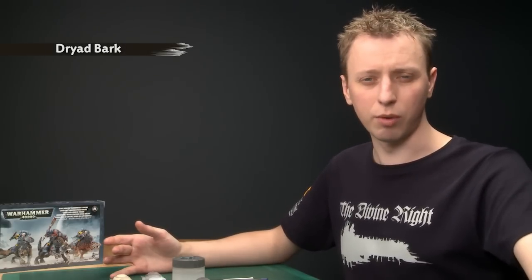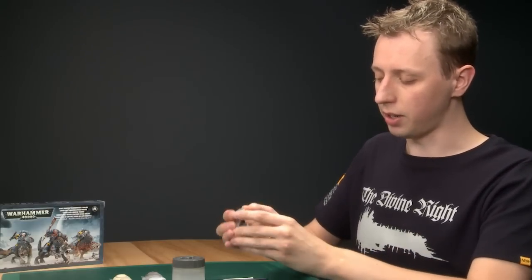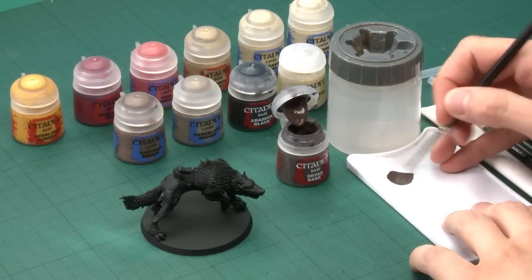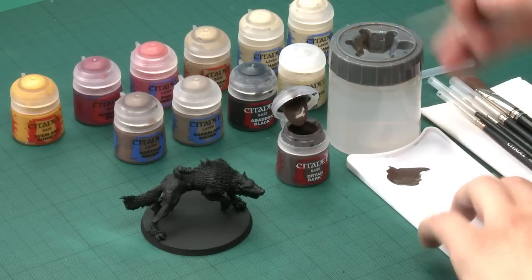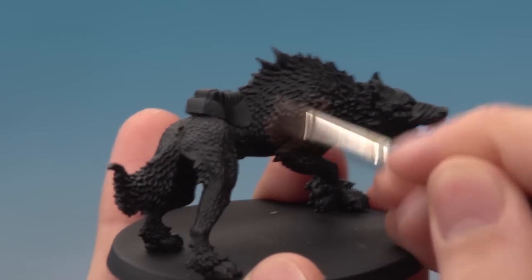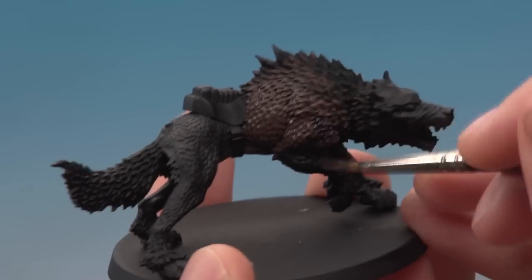The first thing I'm going to do on the model is apply a base coat, and I'm going to go for Dried Bark. You've got a lot of options — you could go for grays, black, or other browns — but Dried Bark is a very good starting point. Give the paint a good shake, use a large brush, get a good amount of paint on your palette, and thin it down with just a small amount of water so it runs easier and dries smoother. Paint this all over your wolf, really working it in amongst the fur to get a good even coating.